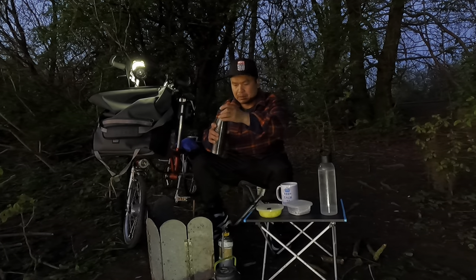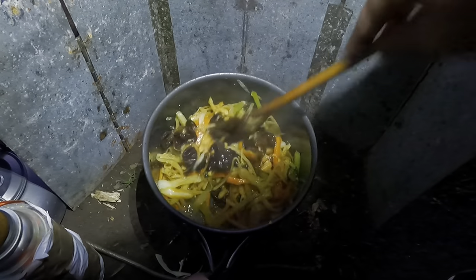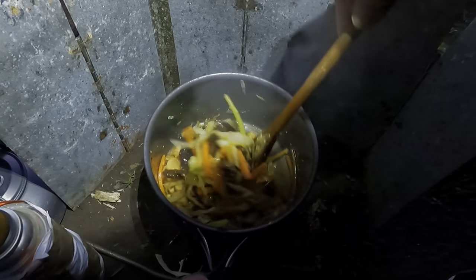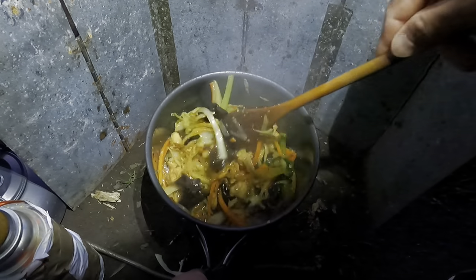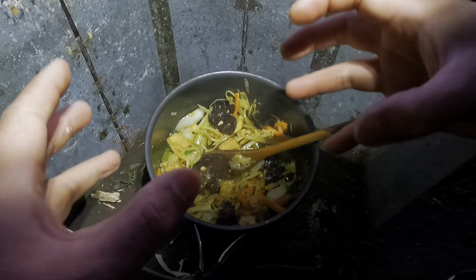I will add a little bit of water to combine everything together. Then I will add some corn flour and mix it in here so everything comes together nicely.